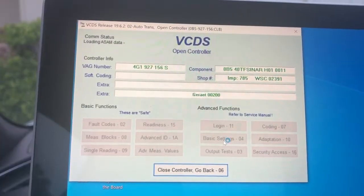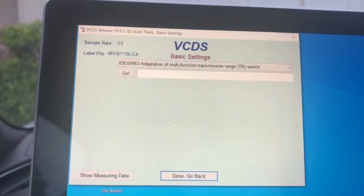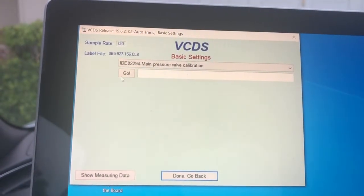From there we're going to go over to basic settings, select basic settings, and you're going to select main pressure valve calibration. Click go.